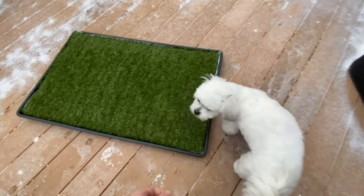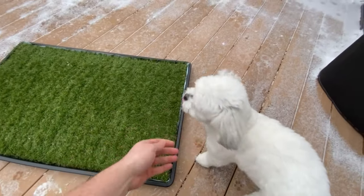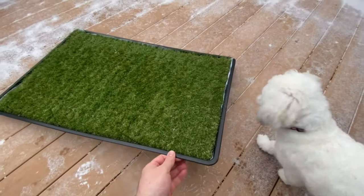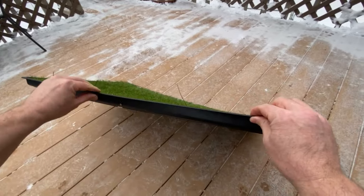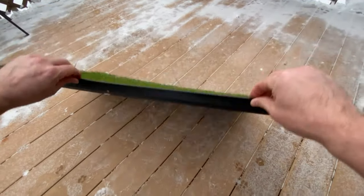I think this is a good option for anyone with limited yard space or no yard at all. This pad solves that problem, and if you do have a yard, you won't have dead grass or pee stains in it — if you care about that kind of thing.